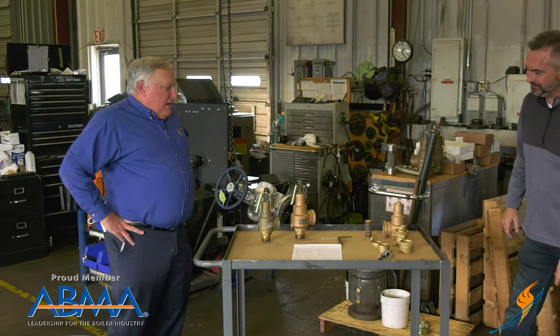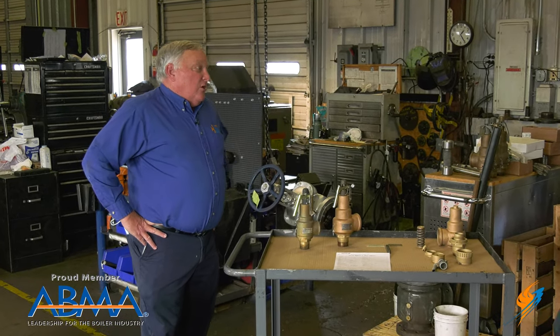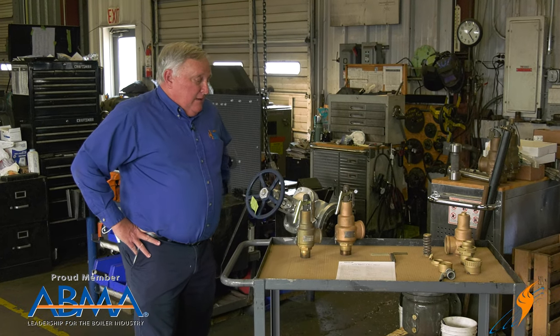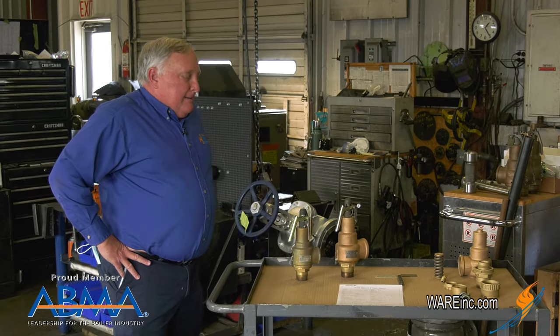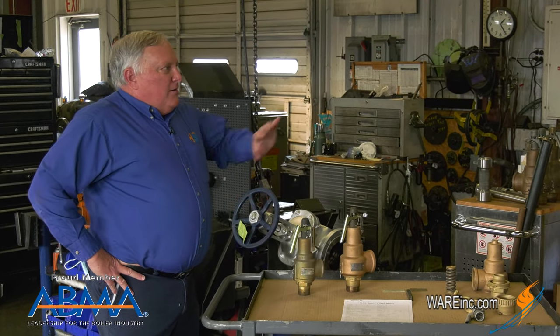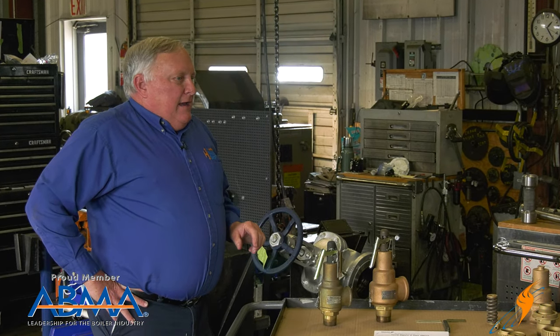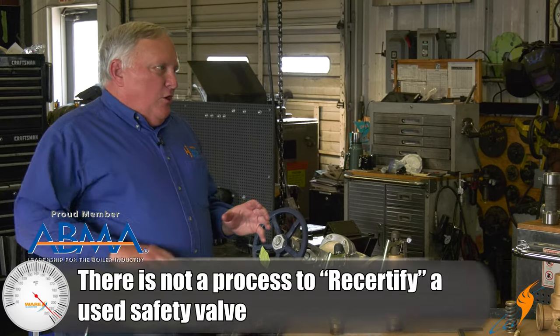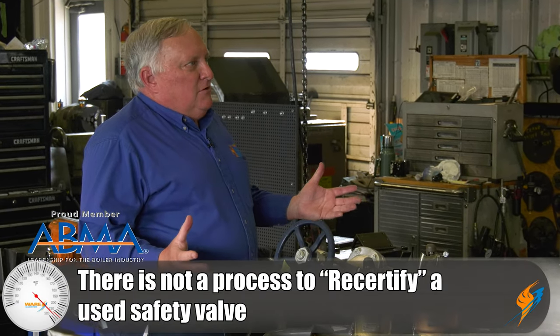Our customers will have a schedule for inspection of safety valves on the boiler — the PM on the boiler, annual inspection — and they'll need to get their safety valves serviced. The inspector may say send them off, get them serviced, get them recertified. The difficulty is that there's really no recertification of a used safety valve. So it's a little bit of a misnomer. What we want to do today is clear up what you can do to these valves and what's allowed.